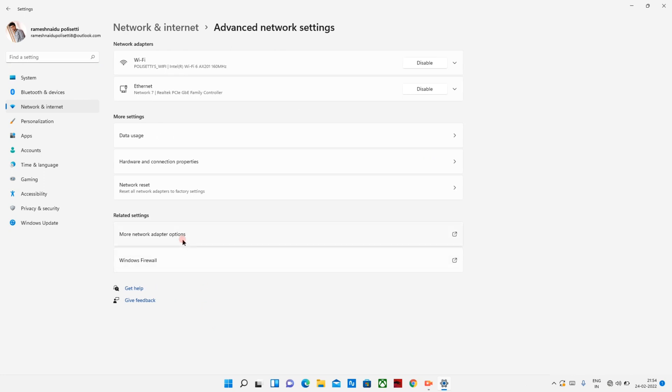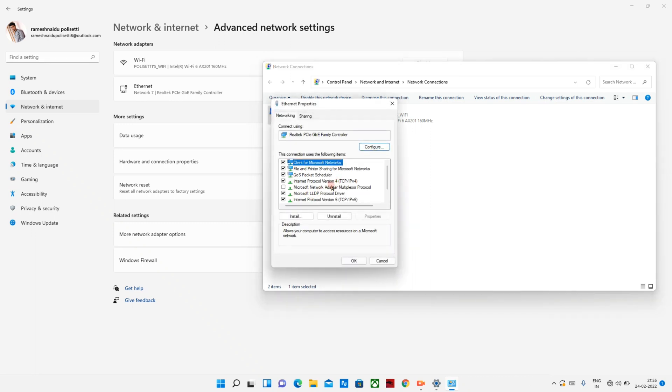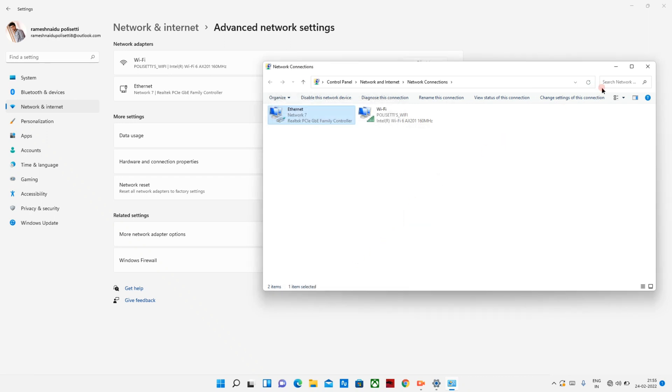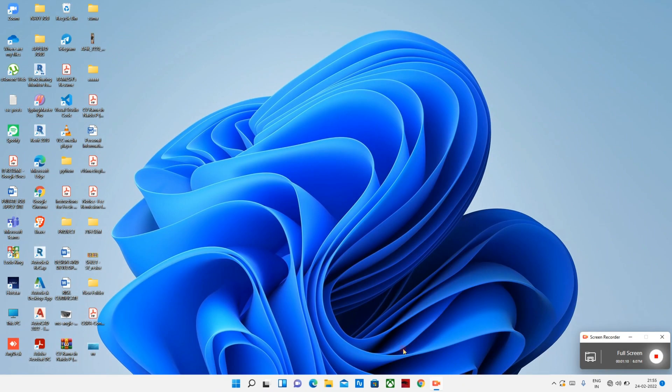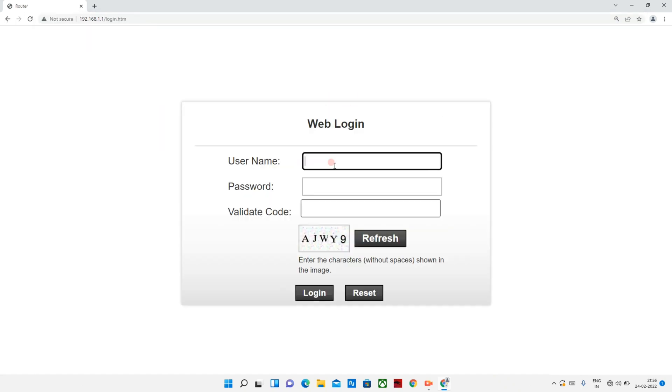In Settings, go to Network and Internet, then Adapter Settings. Locate the Ethernet section, open its Properties, and find the Internet Protocol version 4 (IPv4) section. We can use IPv4 to set the gateway as 192.168.1.1 and assign an IP address such as 192.168.1.2. Now let's close that and open the browser — enter the gateway 192.168.1.1 and the login interface will open.